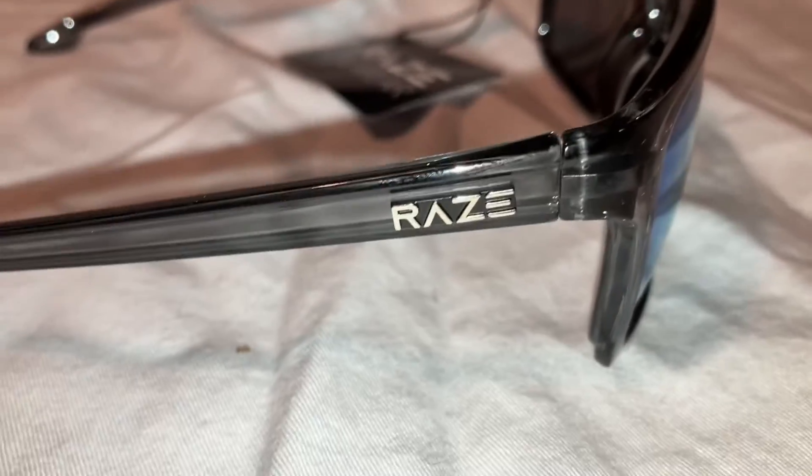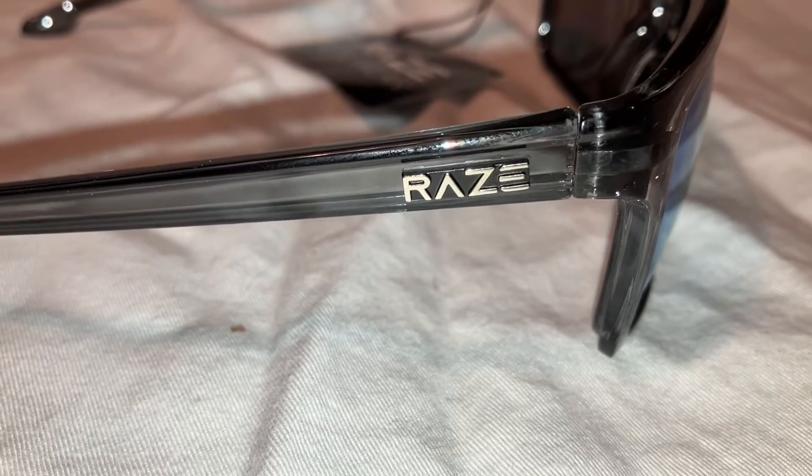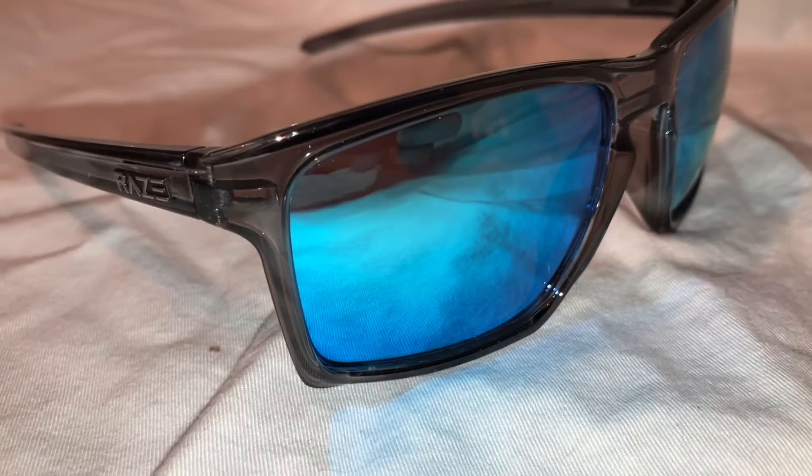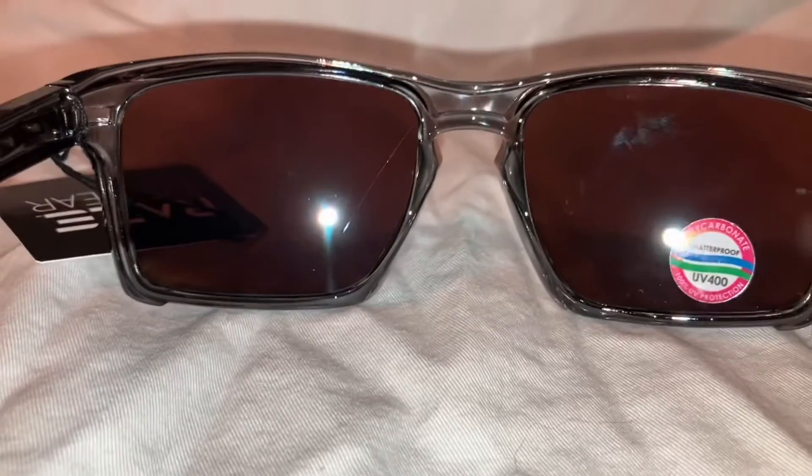The frame is called Crystal, which basically is a transparent gray. We have these blue mirrored lenses. They have a smoke tint from the inside.